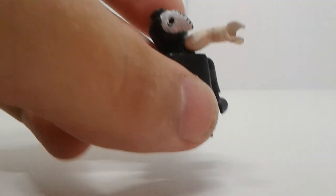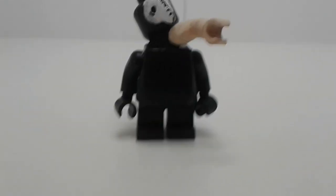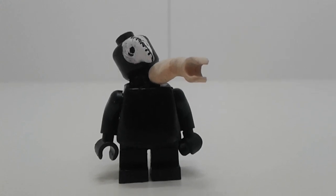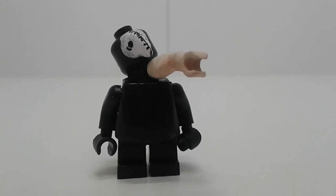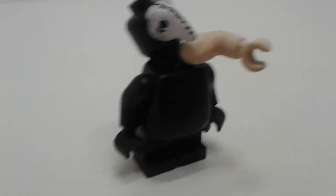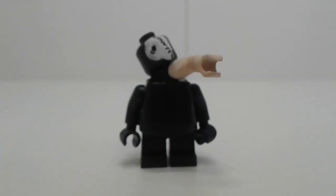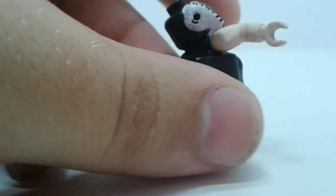Next up is another villain from season four — Mimic. I based it off the scene when he got angry at Tomura and his hand came out of the neck of the costume. So he's got his hand there. The mask is sculpted, and his belly is also sculpted so he looks a bit fatter. The head's on an angle so the hand can come out.